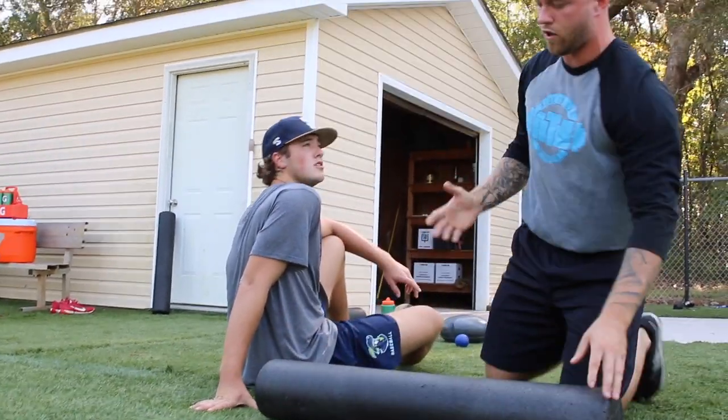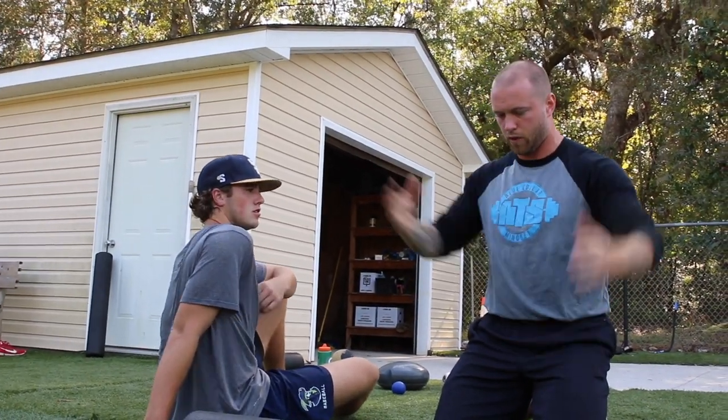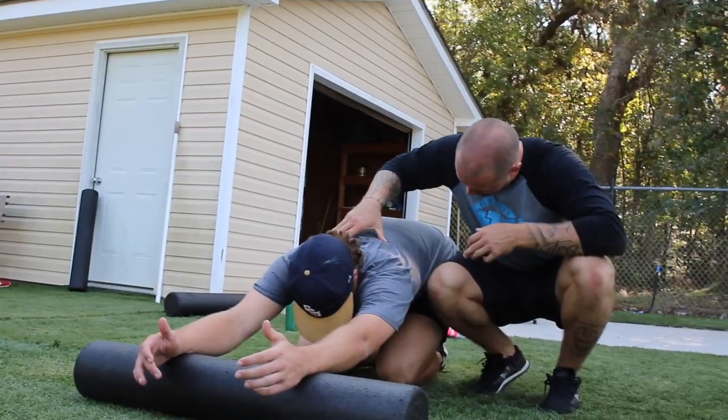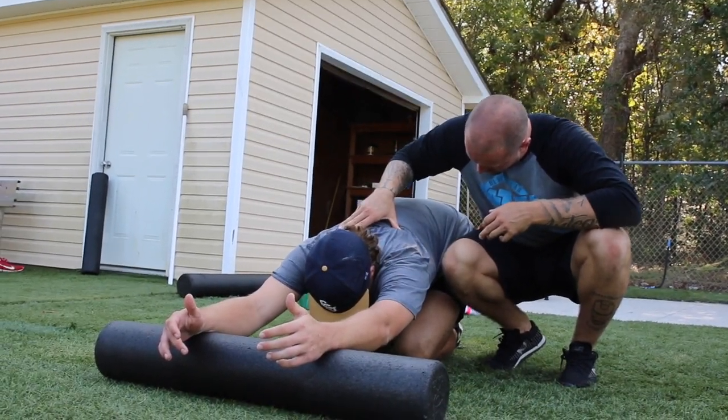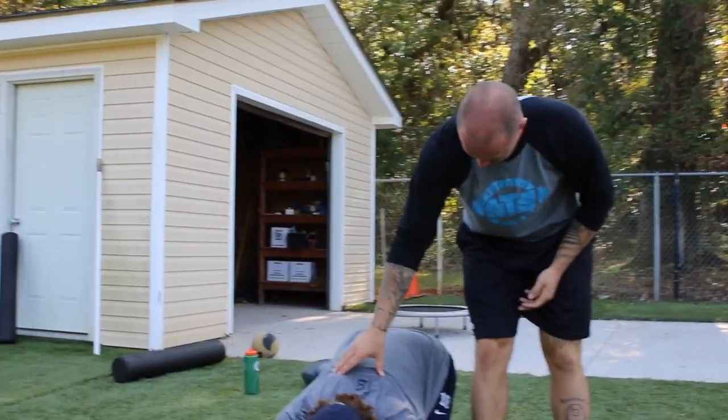Drive the chest, not the head — that's important. I want you to use the upper back to flex you down, not crank into your neck flexors. Drive down, keep cranking. You're going to do 20 breaths here.